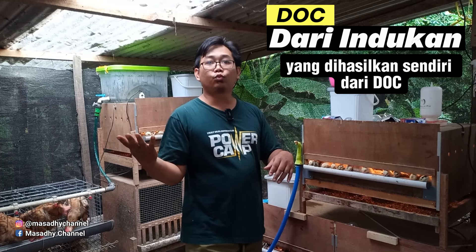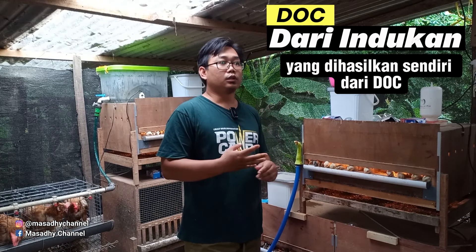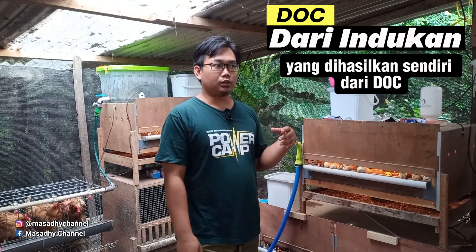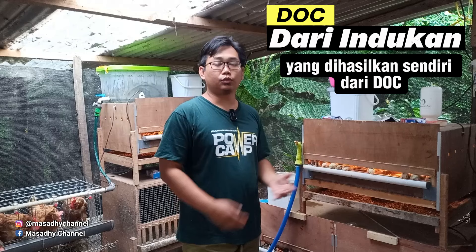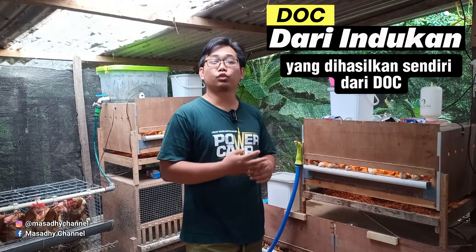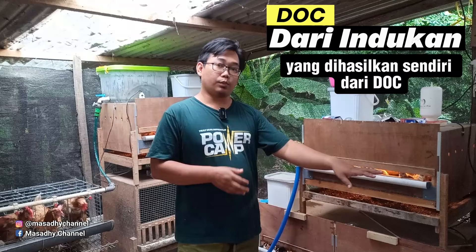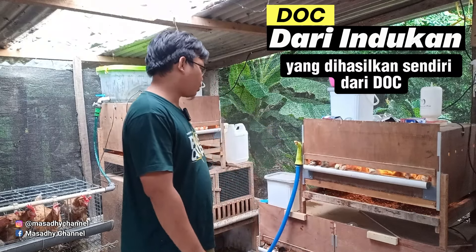Saran saya, ketika menyeleksi, 4 pejantan itu dijual dulu kemudian diganti dengan 4 pejantan KUB 2 yang sama jenisnya tetapi usianya lebih matang. Sehingga nanti ketika mengawini indukan-indukan itu, langsung bisa produktif. Setelah sobat semua beli DOC 100, kemudian masukkan ke dalam box.